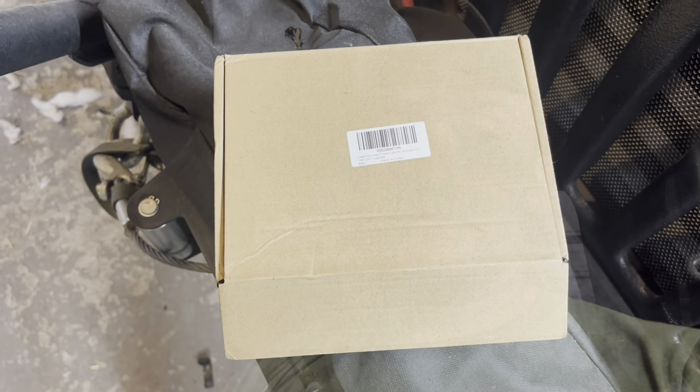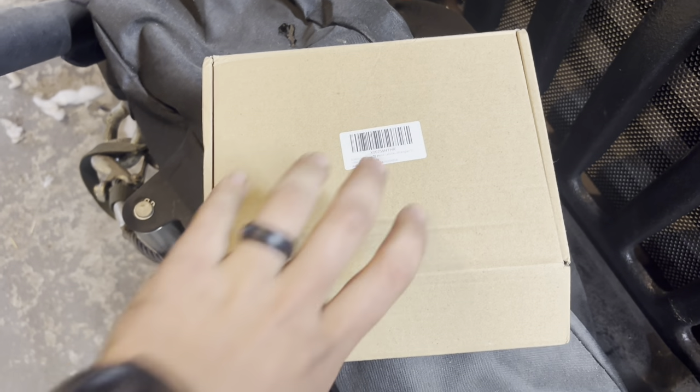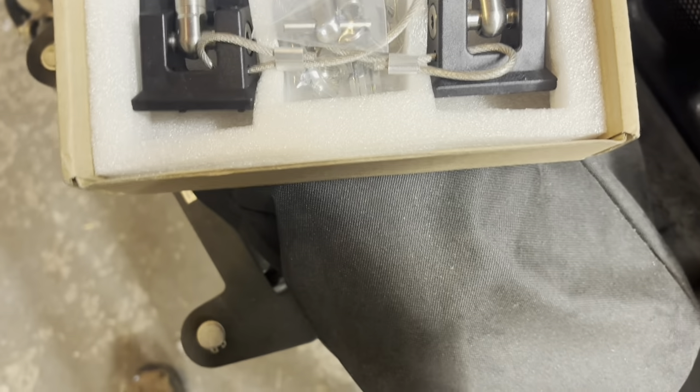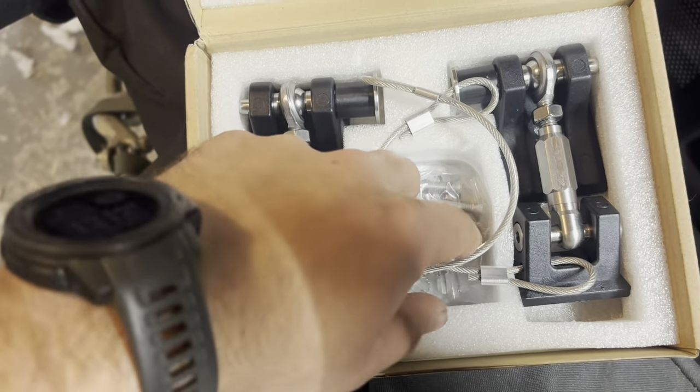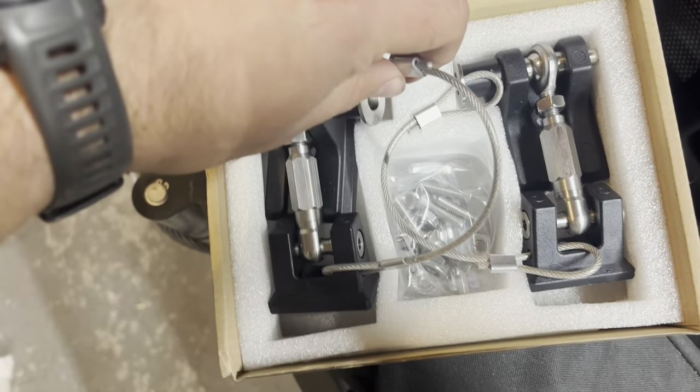What is up guys, welcome back to Survival Jeep. Last part of this tube fender series is installing these hood latches that I ordered. Let's go check them out. These are the hood latches we got — I ordered them off Amazon. I found something different that still locks and looks pretty cool. You got the keys, the hardware, and the hood latches themselves.